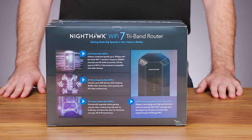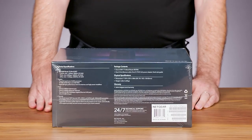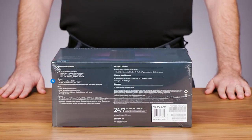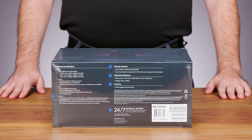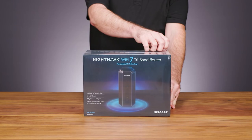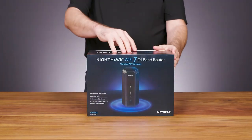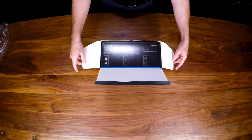The back calls out the additional benefits of our new Wi-Fi 7 technology compared to Wi-Fi 6, and the new high-performance antennas that provide 360-degree coverage. Listed on the bottom are the tech specs, details about what's in the box, physical specifications, warranty URL, and technical support information.